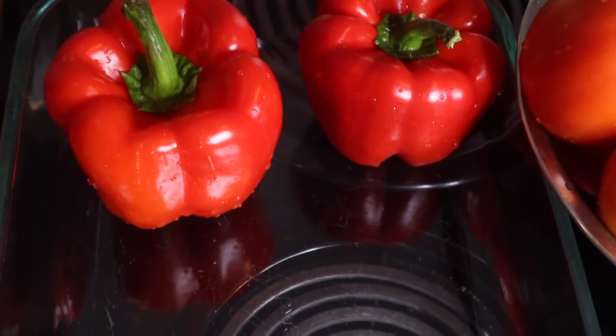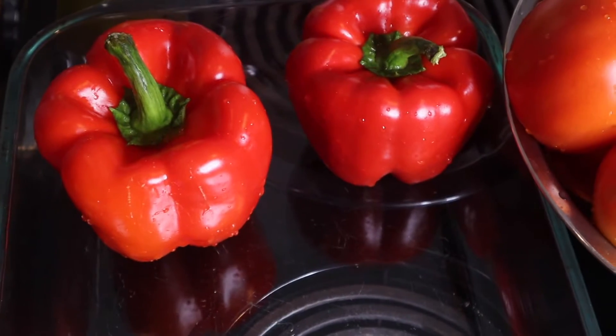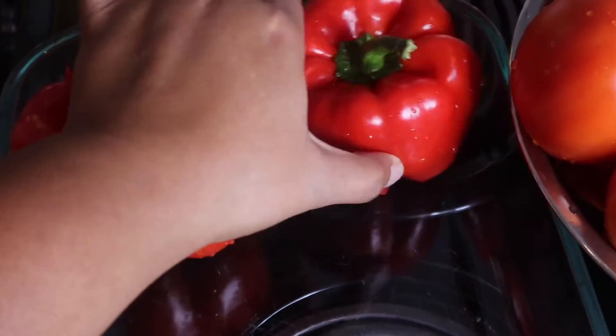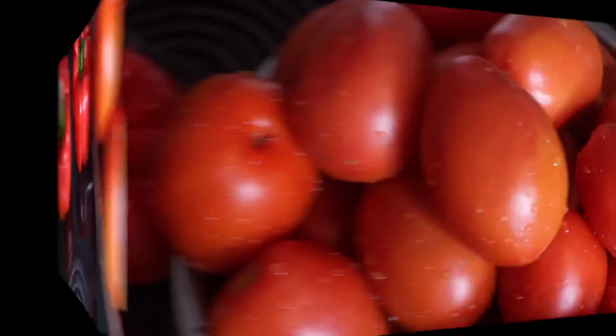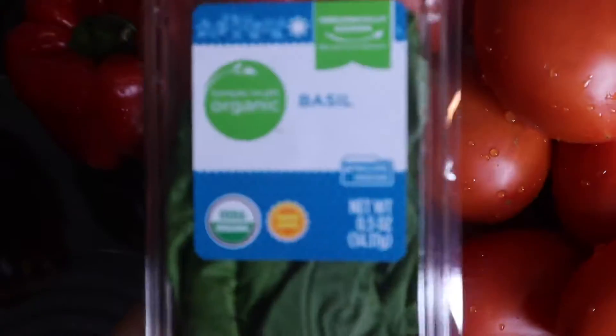Welcome back to another Flawless Friday video. Today I'm going to be showing you how I make my spaghetti sauce from scratch. You will need two red bell peppers and about 24 Roma tomatoes.